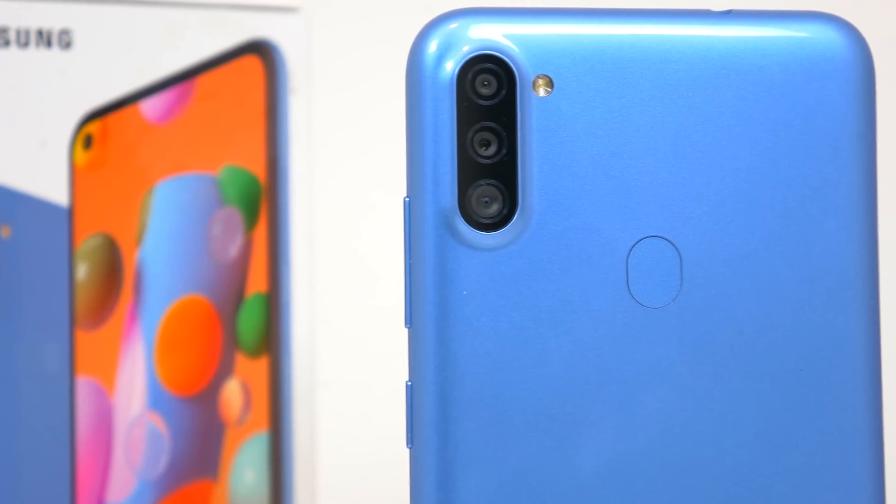Keep your expectations in check since this being a budget phone, you won't get those crisp HDR photos you get on mid-range or flagship devices. But after spending more time with the device and learning what it's capable of, I don't see where you can go wrong with this camera.